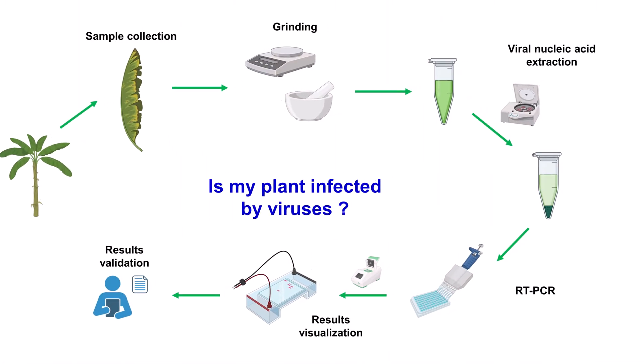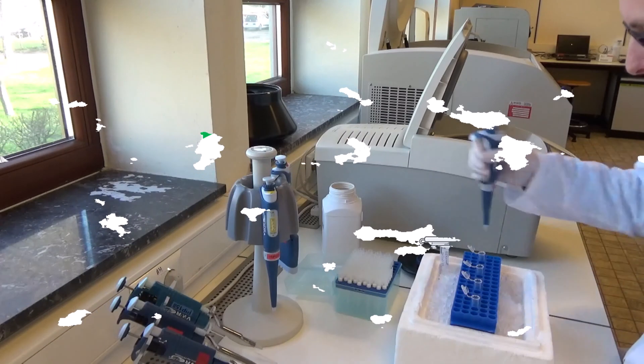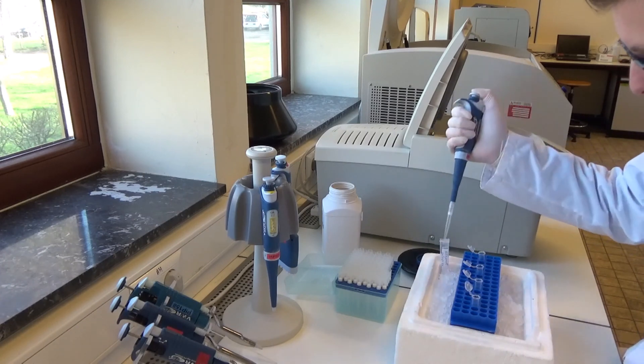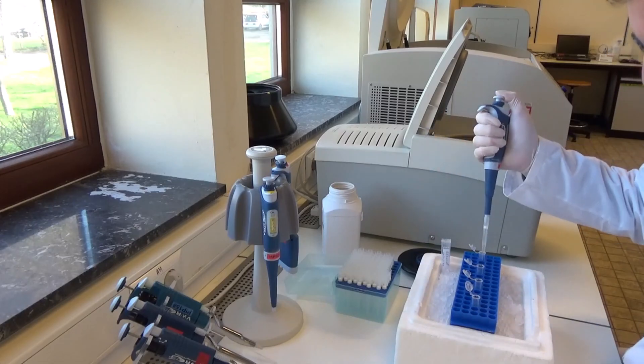This step is the isolation and purification of viral nucleic acids from plant tissues. Different extraction protocols and kits can be used. The protocol providing optimal nucleic acid isolation, yield, and quality has been previously determined for each plant species.